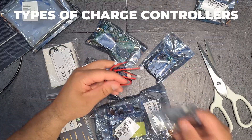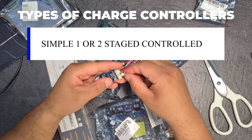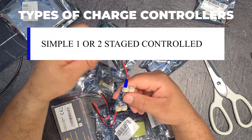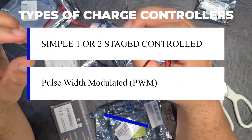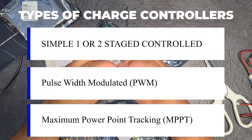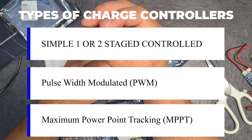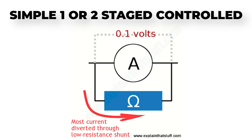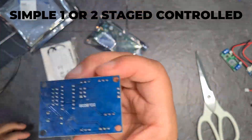There are three different types of solar charge controllers: a simple one or two stage controlled charge controller, a PWM charge controller, and an MPPT — maximum power point — charge controller. The first and most basic is the simple one or two stage controlled charge controller, where the voltage is simply controlled using shunt transistors. I've got an upcoming video on those, so that should be out shortly.